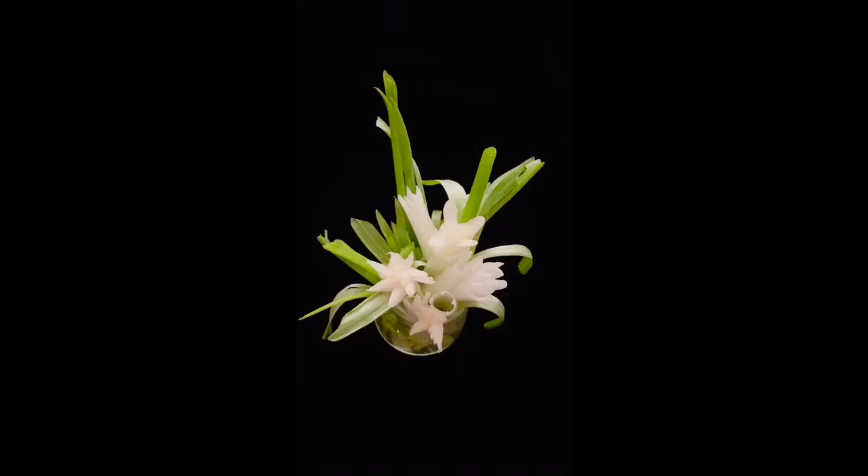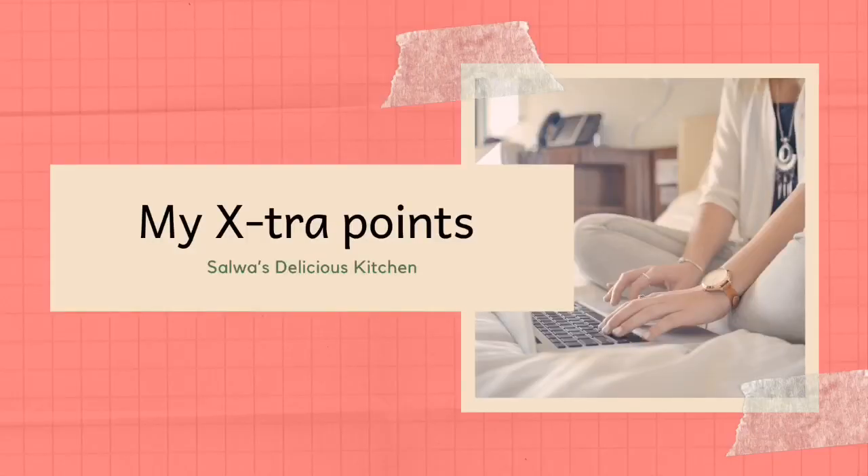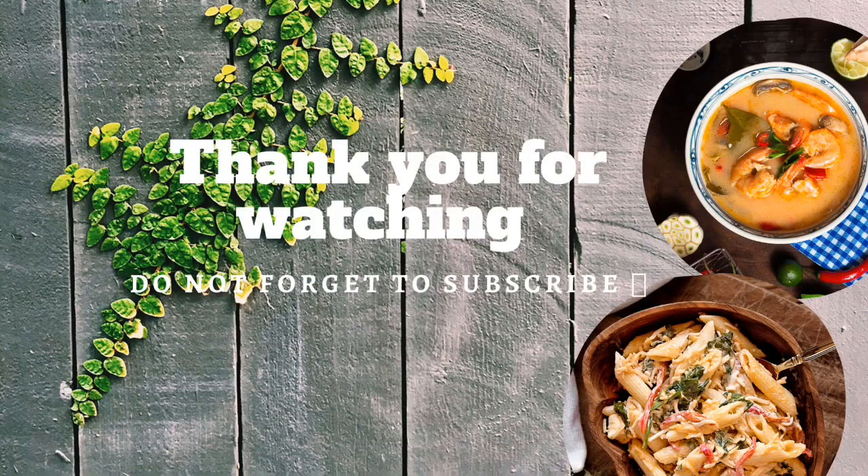Don't forget to share it with your friends and family and do comment below with your feedback. A small tip: if you don't have red chilies to make the paste, you can use red chili powder, but I recommend the paste for good color. Make sure you do not overcook the lollipops as they will become dry inside and burnt outside. As we continue to fight COVID-19, let's stay home and keep ourselves safe. Thank you so much for watching — bye bye!